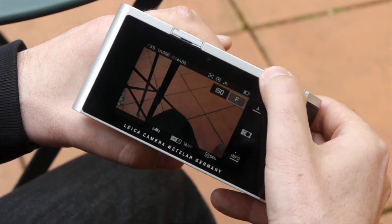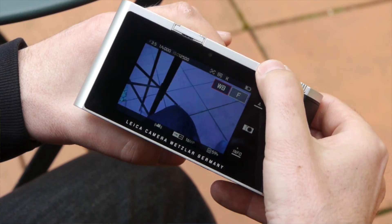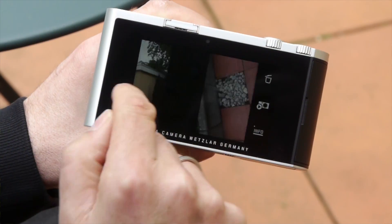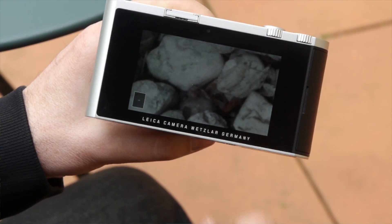Similar procedure for the left dial: simply click on the icon and choose your favorite function from six options like ISO sensitivity or exposure compensation. To show your images on the display, simply swipe vertically over the display. Everything else is similar to your smartphone — swipe to jump to the next image, pinch to enlarge. And if you prefer not to use the touch display, simply use the dials.